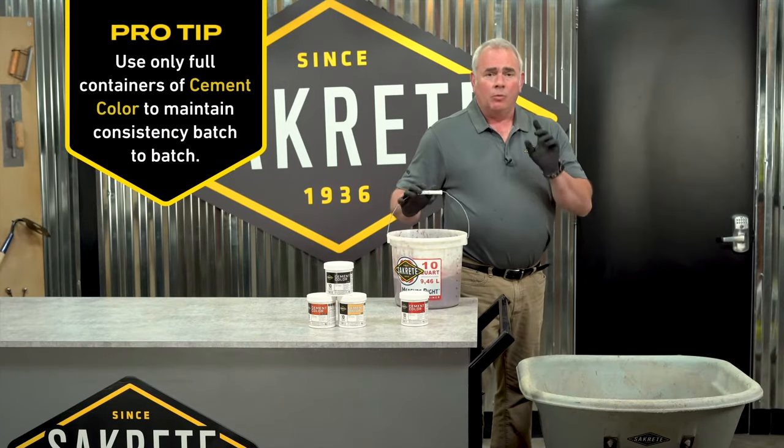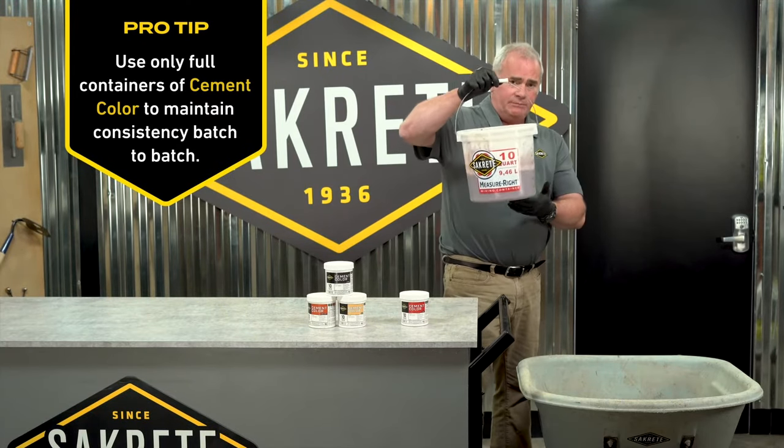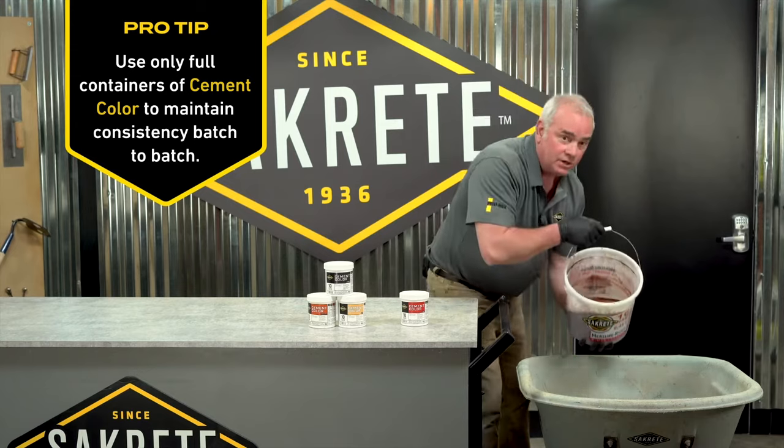The one container of pigment is now completely mixed into our pre-measured water, and I'm going to add it to the concrete mix.